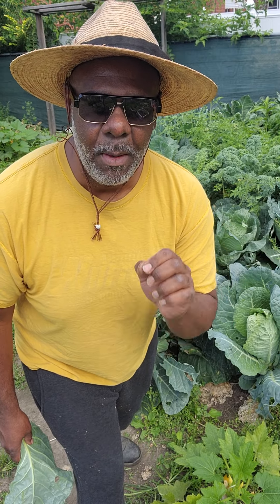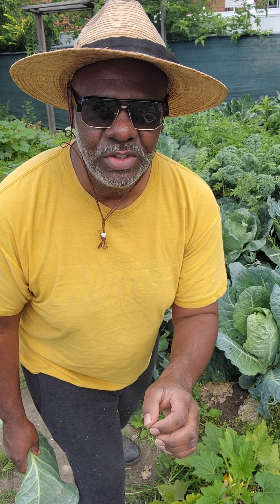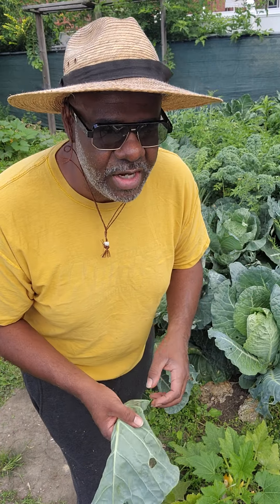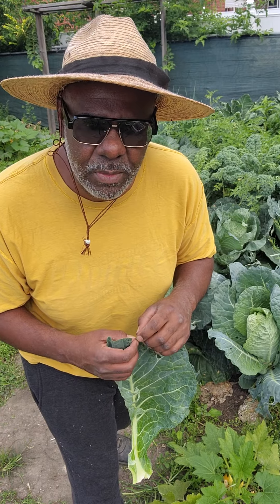But the reason why you want to plant more collard greens in the month of August is because the taste and the texture is different when you harvest your collard greens in July and August than when you harvest them in the fall. When you harvest your collard greens in the fall, they just aren't as tough. When you harvest them in the summer, the texture is going to be a little bit tougher — you're going to find yourself boiling it a little bit more, adding a lot more ingredients. It isn't going to be as soft.